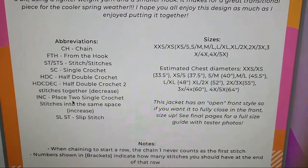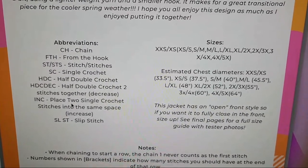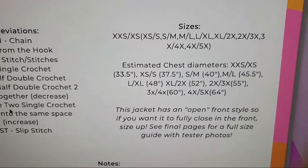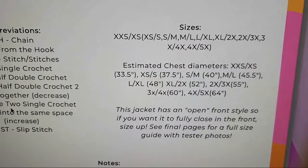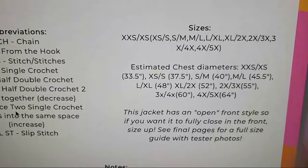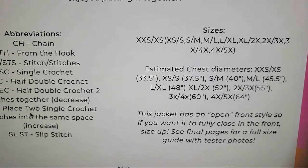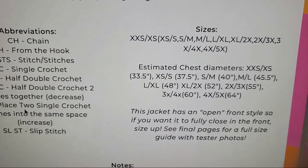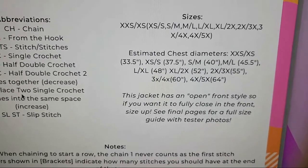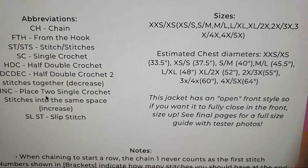Here is some really important information: the sizing. I have nine sizes available in this pattern, everything from extra extra small to 4X/5X. I also have the estimated chest diameters for each size. I always say to give yourself some room because this is the finished circumference of the garment. So if you have a 40-inch bust, you're probably going to want to size up from the small/medium. Also, this jacket has an open front style. If you want it to fully close in the front, you will want to size up at least one size. I'm going to show you the final pages with the size guide and tester photos.